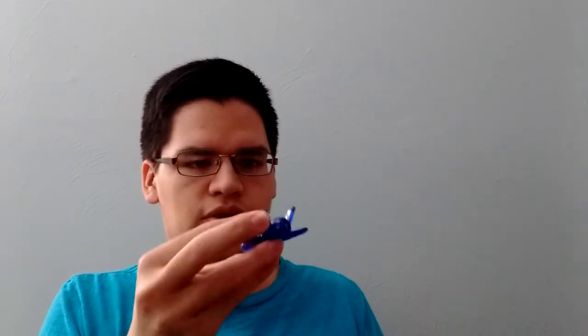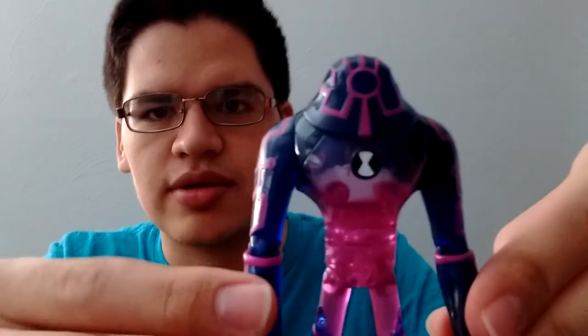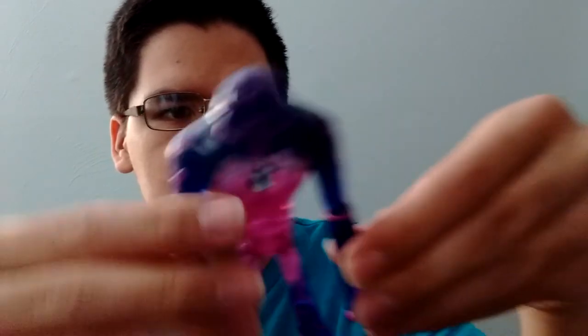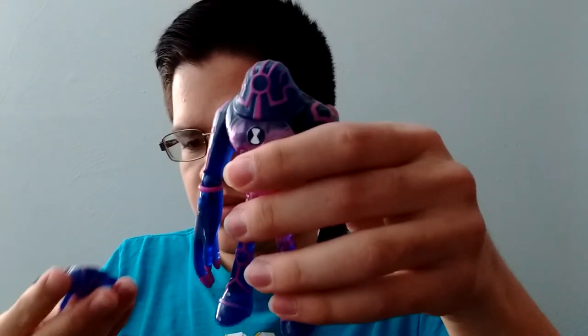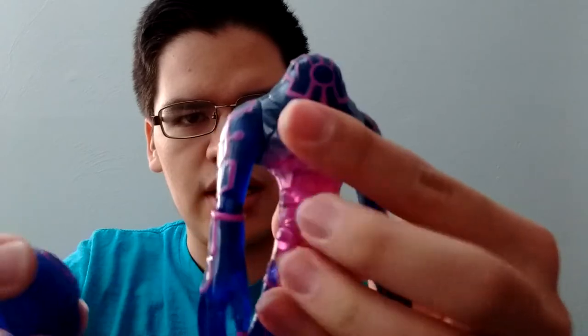So I guess we'll take the drone out first and see how that looks. It looks pretty cool. Now we're going to take out the figure. The head is really stiff — there we go. Just straighten it out a little bit for the video. That's what it looks like so far — nice and translucent and clear, pretty cool. I don't know if the drone plugs into him or anything. It'd be cool if it plugged into his back, but it doesn't. So this is basically everything that you get with this figure right here.